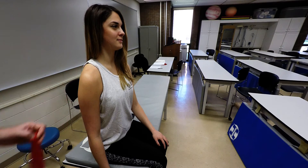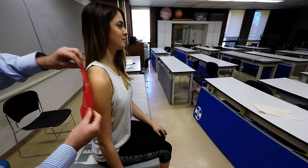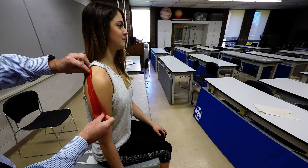The posterior deltoid originates along the spine of the scapula and wraps around to insert into the deltoid tuberosity.